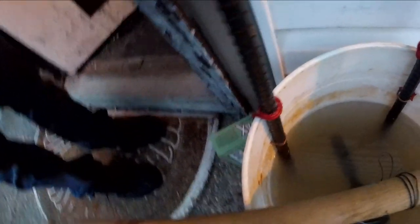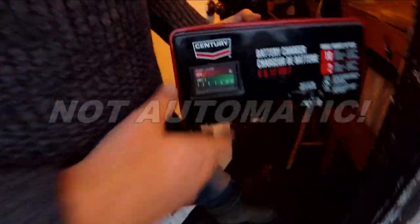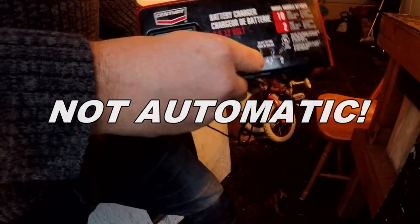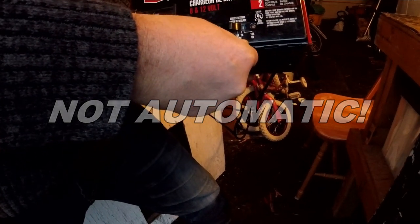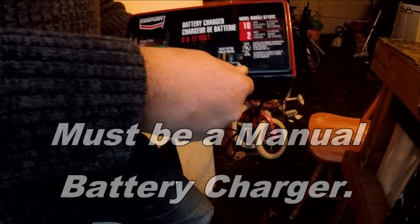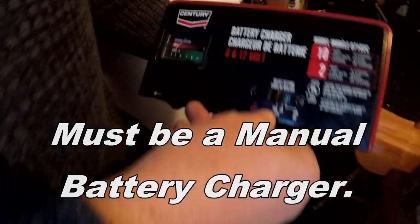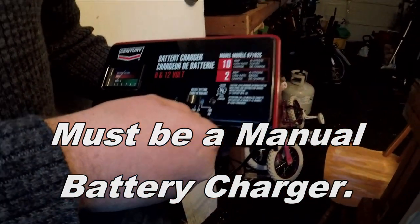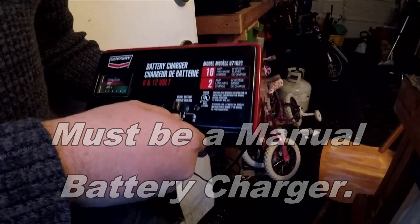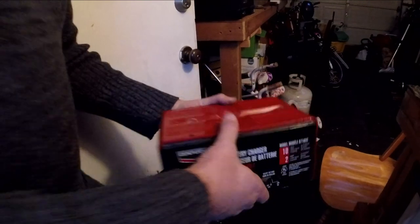We're ready to rock and roll. I'm going to use this automatic battery charger. It's got to be automatic. I'm going to put it on... I was doing two amps 12 volt, but I could jack it up. Let's do six volts 10 amps - whoa, 10 amps! Actually let's do 12 volts 10 amps. Should I do 10 amps? Sure - cook it! Let's do 10 amps 12 volts, just blast it out.